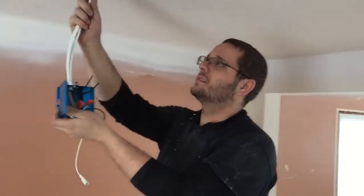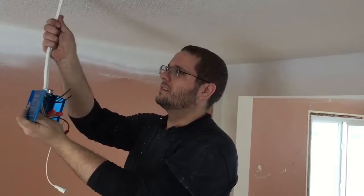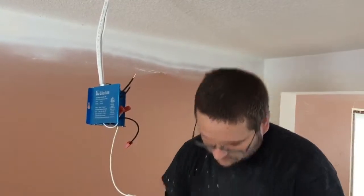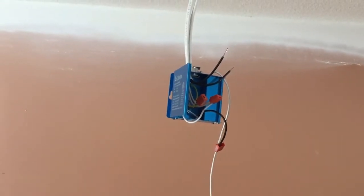Today we are installing IC rated — which means in contact with insulation rated — LED discs. They're kind of the new thing. They're very thin and can basically go anywhere, even underneath joists. They're only half inch thick.